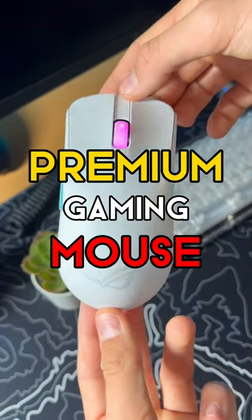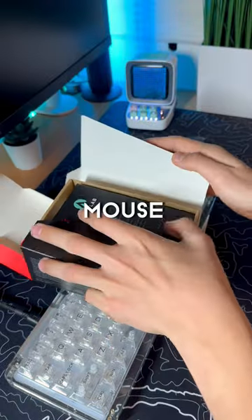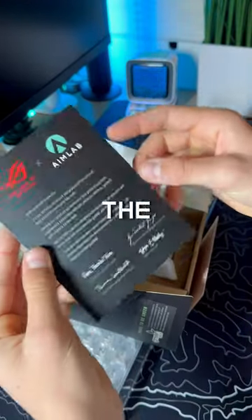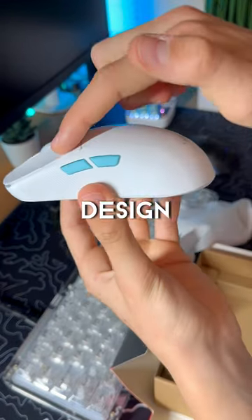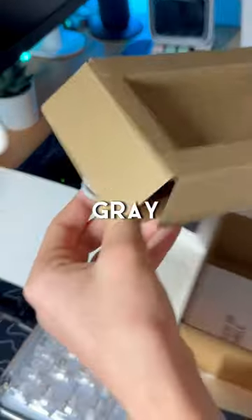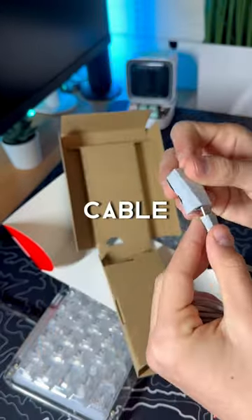This is the most premium gaming mouse you have ever seen. It's called the ROG Harp Ace, and it's an Asus mouse in collaboration with AMO. In the box, it comes with this letter and then the mouse itself, which has this really sick white and teal design. It also comes with this gray braided cable and a little dongle thing, which plugs into the USB-C cable like so.